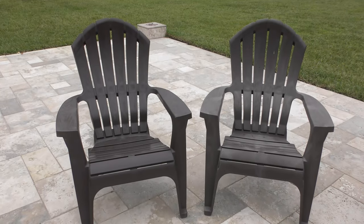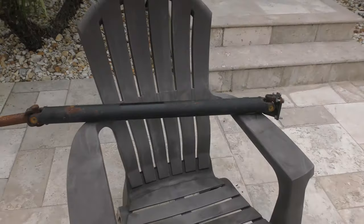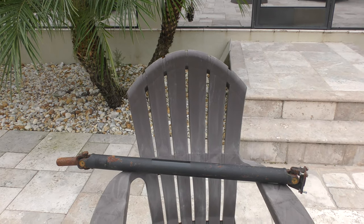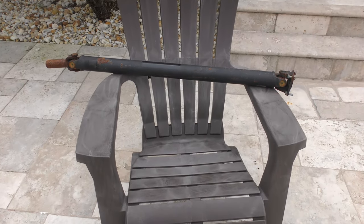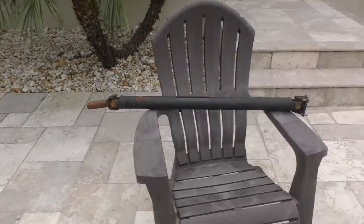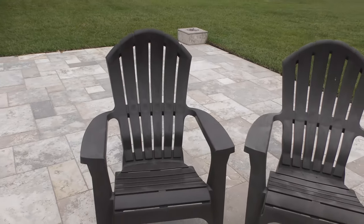Let me go ahead and back up and you can see the difference. Unbelievable. Here's another faded one, and there's one we used in another video and you can see how faded that chair is. We'll go back over to the one here. Unbelievable — that's how good it works.